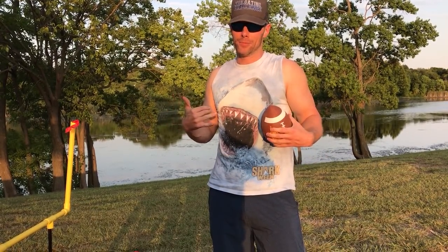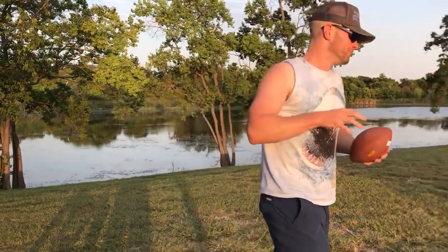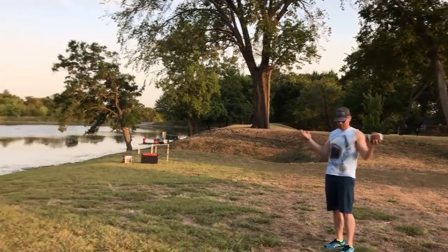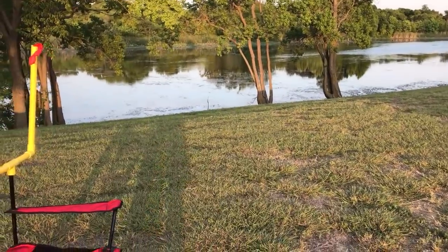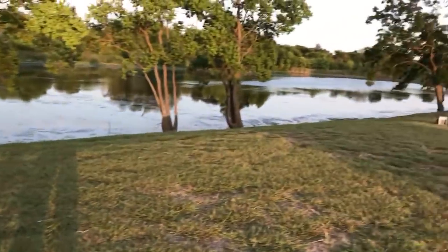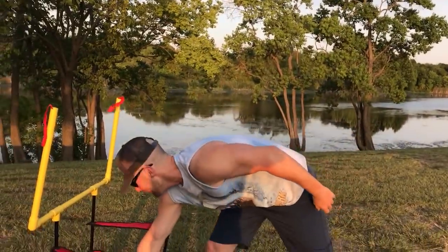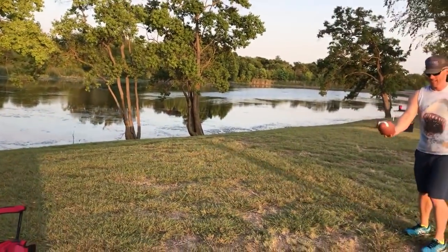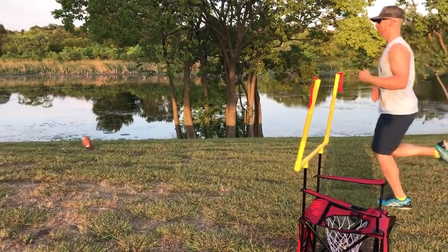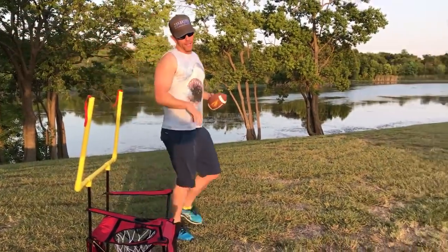This is one of my first times playing, so I don't know if I'm a real pro — we're gonna give it a shot, one take of course. It's probably about 20 feet. Whoa, not too bad! That would count as a touchdown, and then you take it and kick it through the uprights — careful not to kick it into the water over there. Obviously I'm not a punter, but get it through!